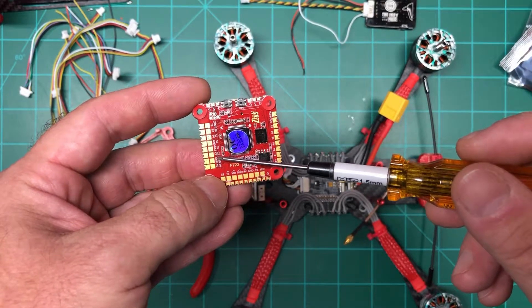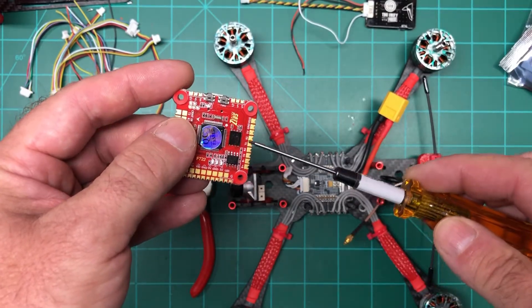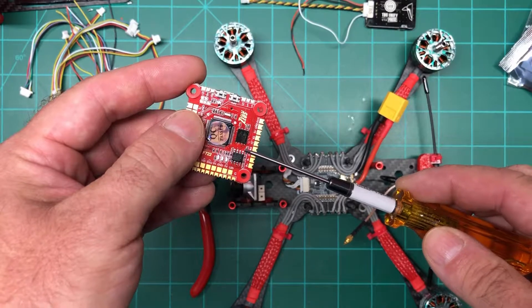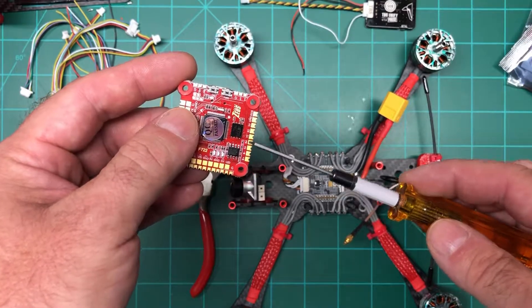It's also got 5 volts for the camera and all that. Here you've got the pads for your receiver — you can do pretty much anything: FrSky, Crossfire. I'm actually going to go with Crossfire on this build.